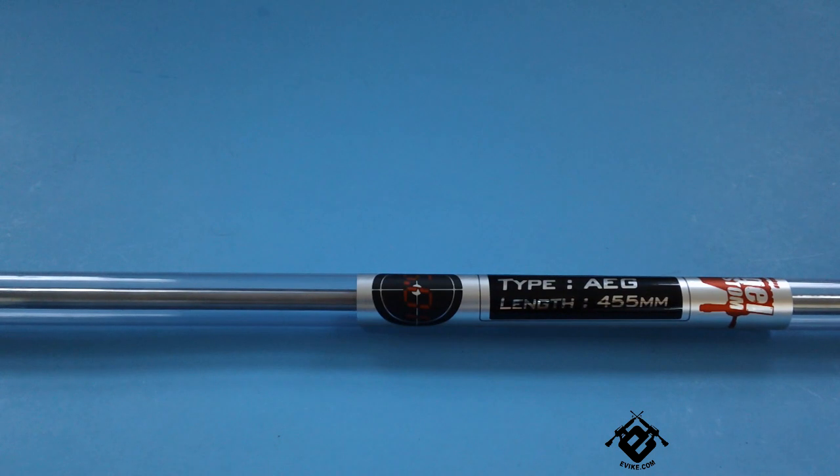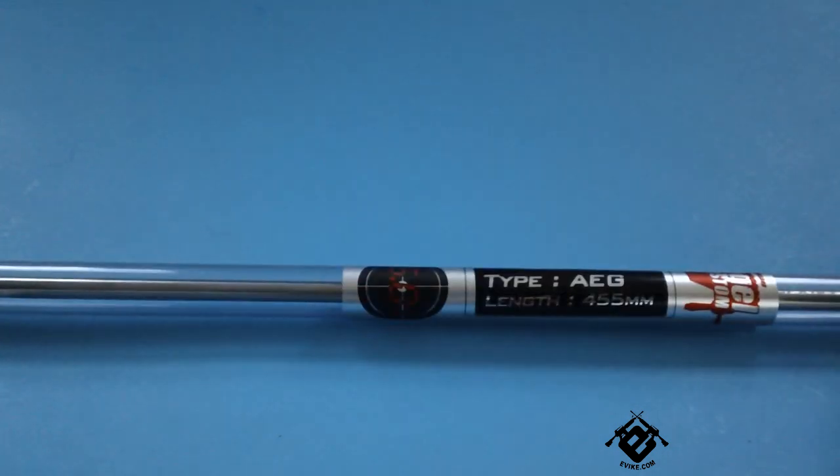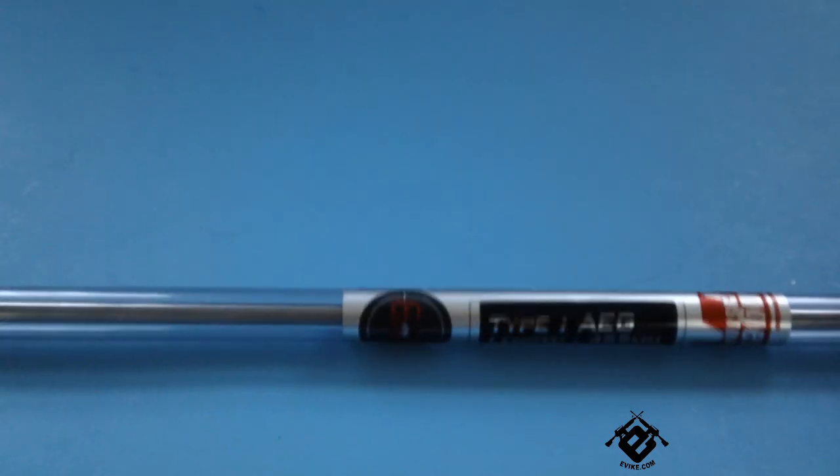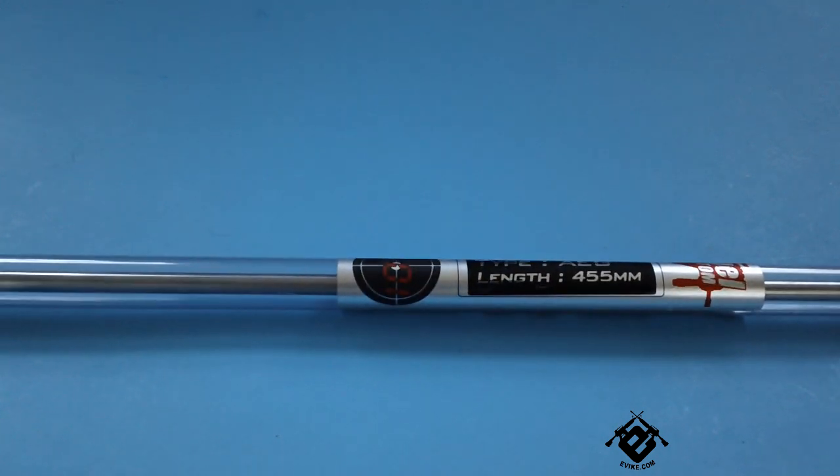The gun is mostly stock, maybe a few replacement parts in it. I felt that would be the best gun to test this barrel in kind of a vacuum environment, so we will be doing a shooting test to see how much of a difference the accuracy actually makes.